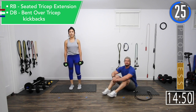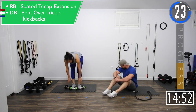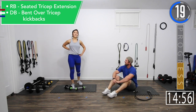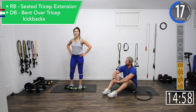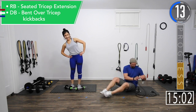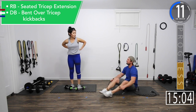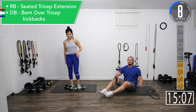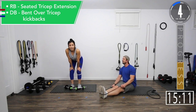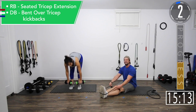We've got a break and then we're on to our last set of the second superset. Back getting a little stiff? Yeah, I started feeling it but I don't want to quit. Mine's feeling it too — all tightening up. It's a good burnout. Tricep extensions or tricep kickbacks — let's go.